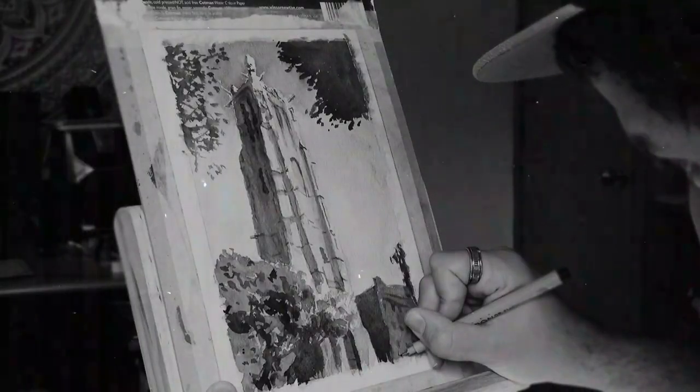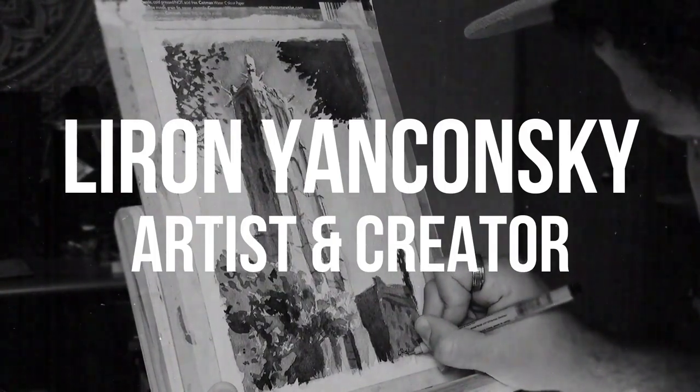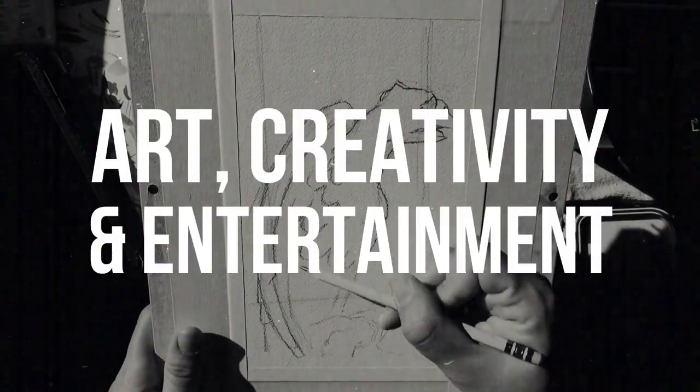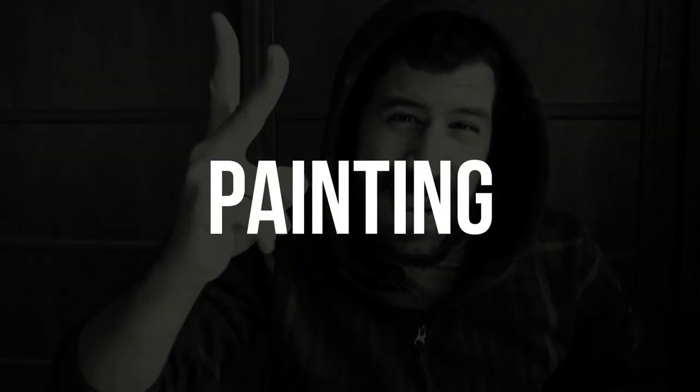Hey friends, today we're painting Black Panther. Liron here, thank you for joining me in another video. Here's the original reference photo. I did a bit of editing and tried to simplify it just a bit, and this is the result I got. I think this is a really good lesson in negative painting.